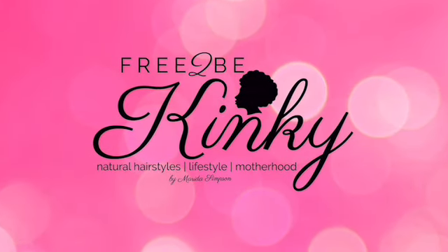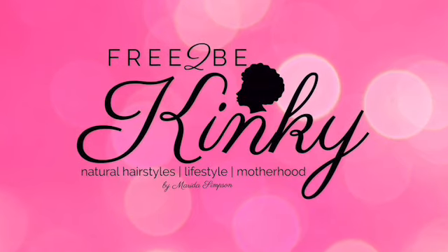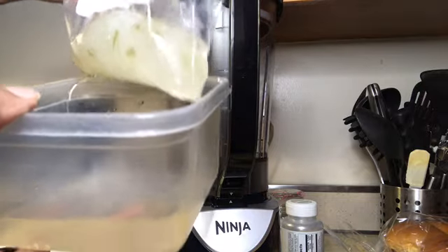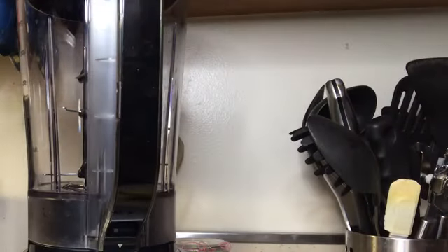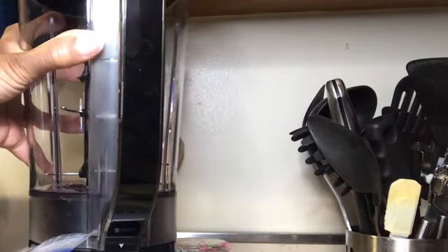Hey it's me Marita with another video. If you're not subscribed to my channel, please take this time to subscribe and enjoy. I have been incorporating aloe vera plant in my hair regimen lately and the first time I didn't record it, but I still had another leaf left so I froze it. Now I've just thawed it out and I'm ready to record how I did my aloe vera juice, so stay tuned.